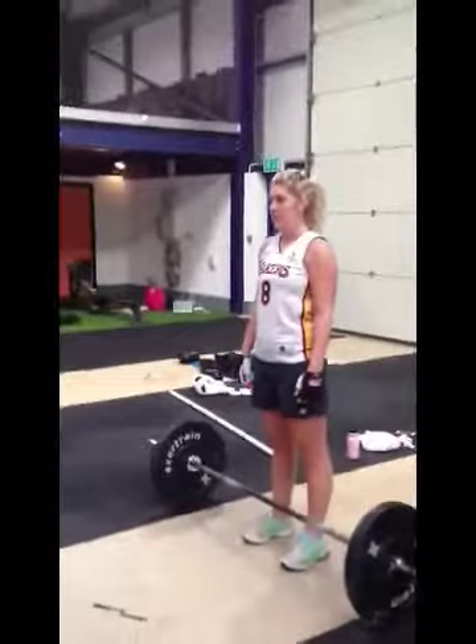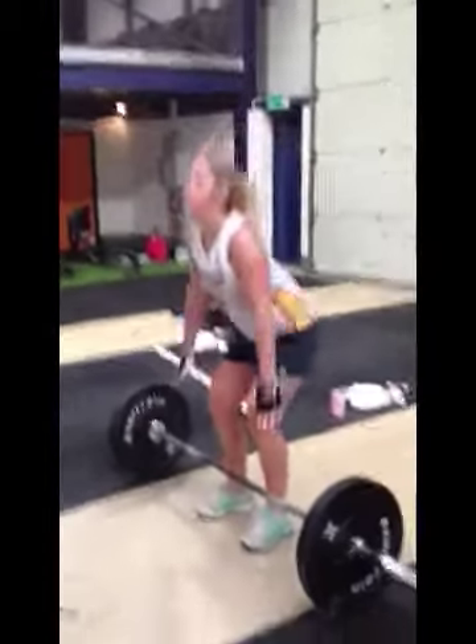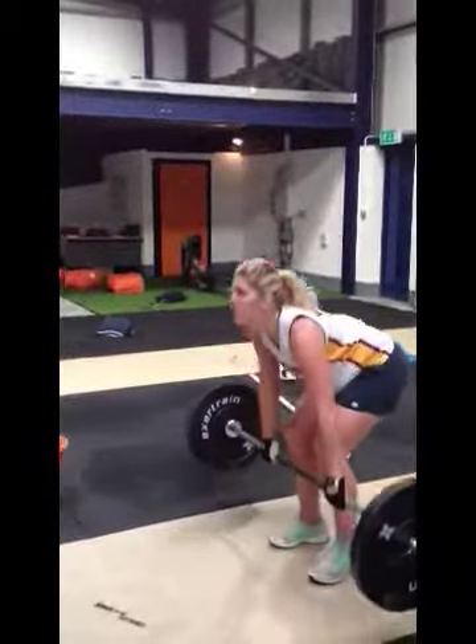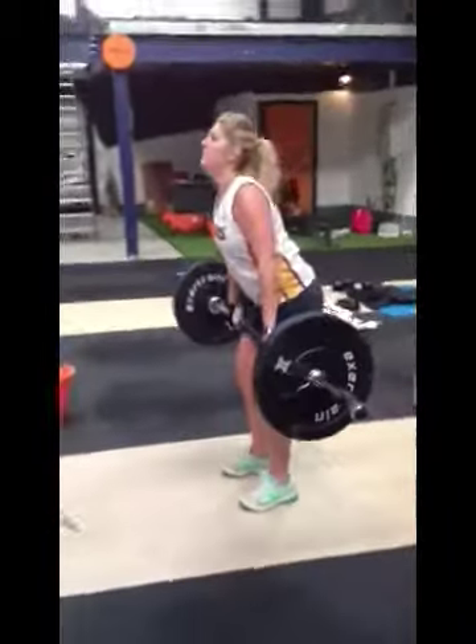Okay, so feet under the bar, hip width apart. Just going to take your hands — so bum back, down.